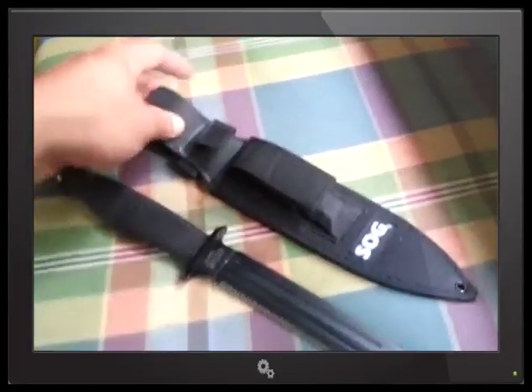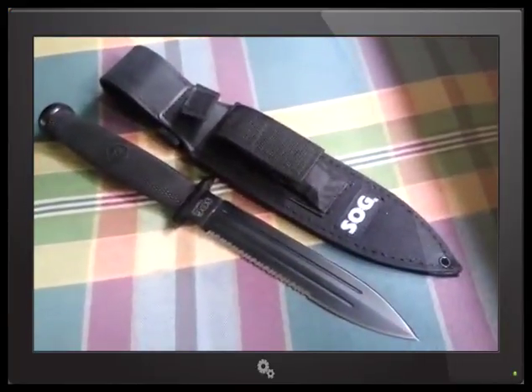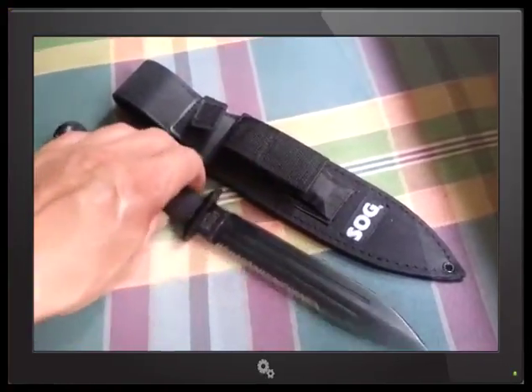I hate to say it, but it's actually a beautiful sheath — like a well-dressed pretty girl. It's just a really cool dagger meant for the masses.